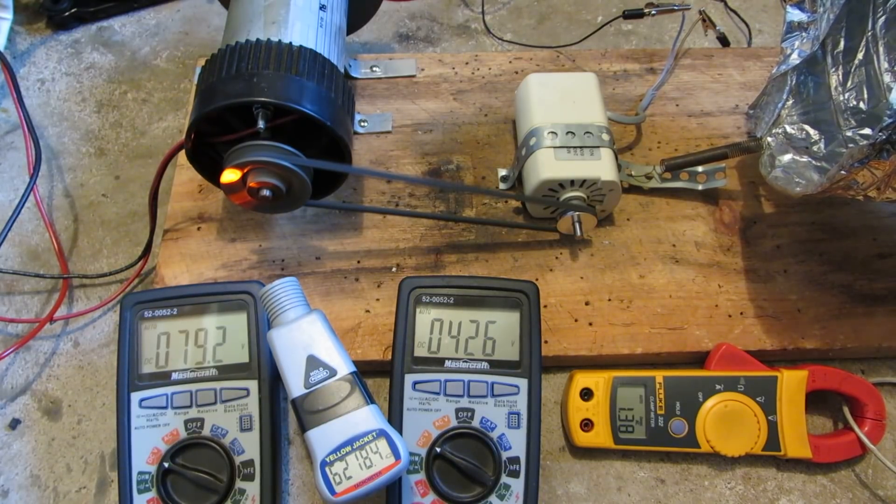That's maxed out on the variac with a step-up transformer on its lower setting. Looks like I'll have to go super high.